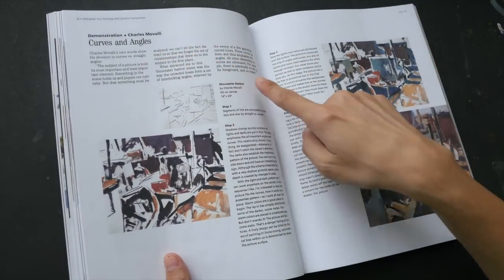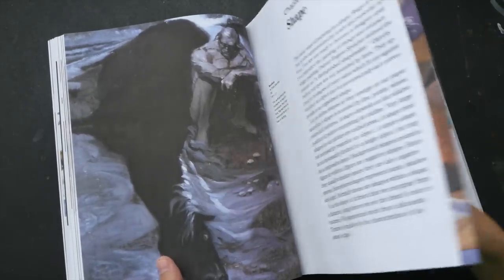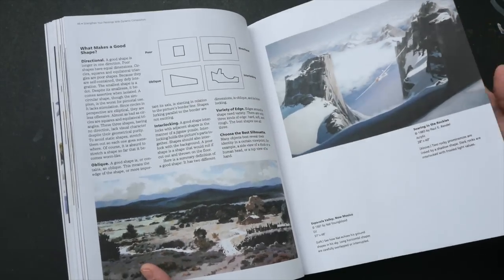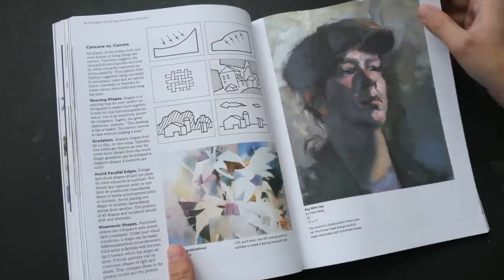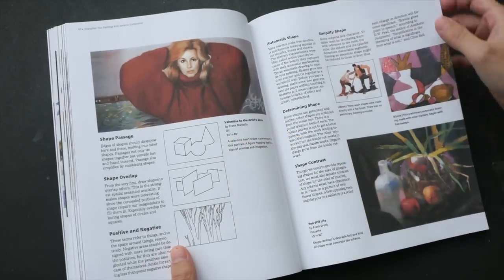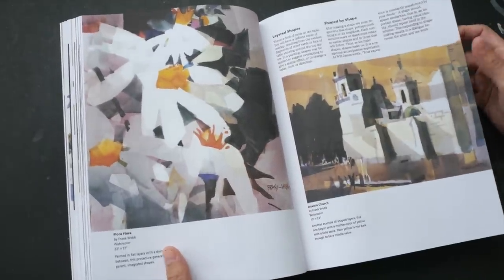Here we have another demonstration from another artist. We have 24 artists and each gives their own take on composition, which is really nice — because when you give artists the same subject to cover, they will all talk about it differently, since every artist's interpretation and perspective is different.